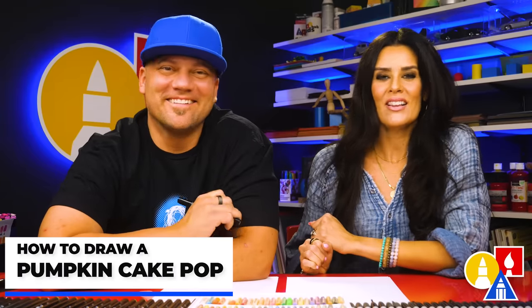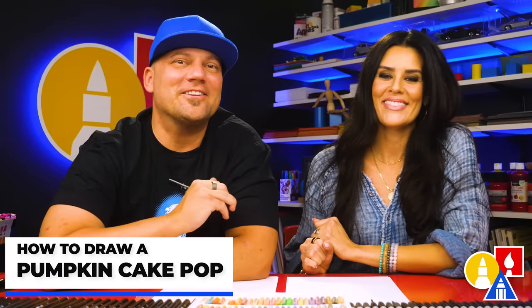Hey art friends, today we are going to draw a Halloween cake pop — a jack-o-lantern cake pop! If you've never had one before, they're like suckers but made out of cake with frosting on the outside and a stick. We hope you're going to follow along with us. You need your drawing supplies — we're going to use markers, but you can use whatever you have.